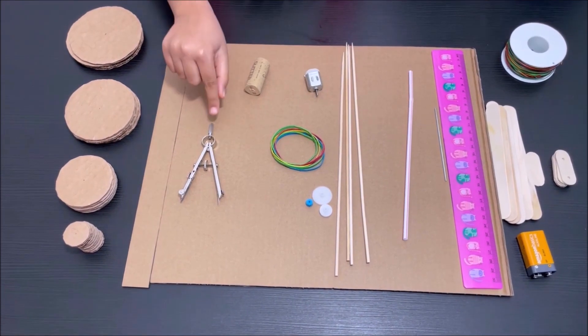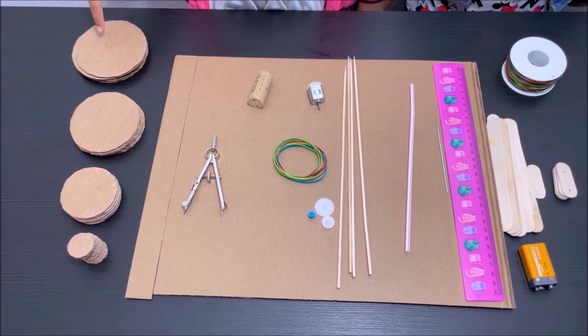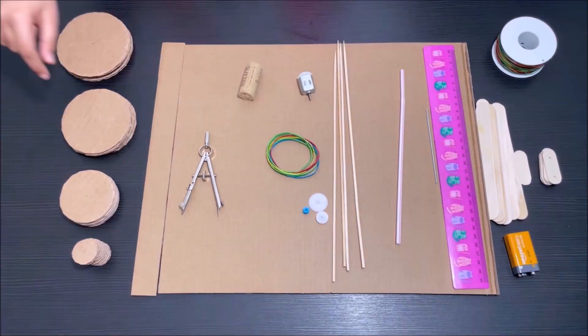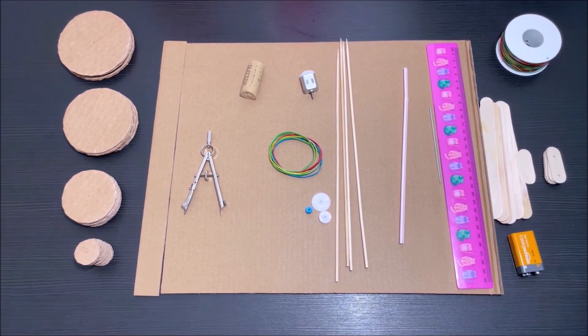First, use the compass to draw four different sizes of circles and cut them. We are using these circles to make pulleys for the robot.